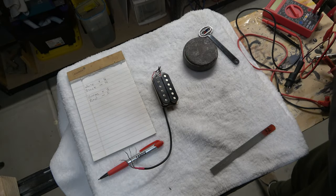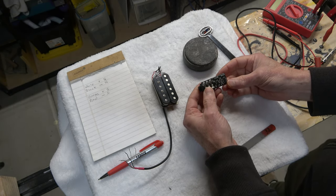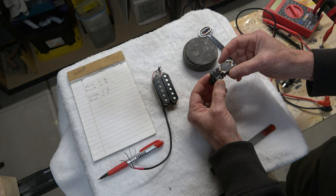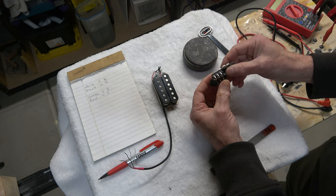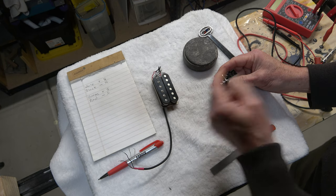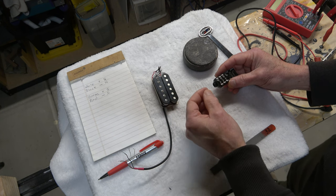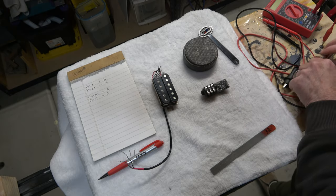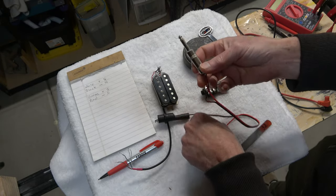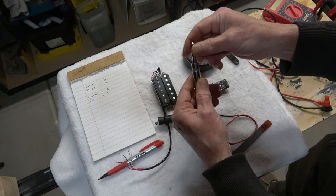Now let me show you how I make the same measurements using this simple guitar pickup phase tester. It's powered by a small 3-volt CR2032 battery, but there's no power running through it until you insert a plug into the jack — it's a switching jack, like you see in a lot of pedals, that doesn't turn on power until you install the plug. To use this, you need a simple testing harness featuring a quarter-inch plug like you'd find on the end of a guitar cable.